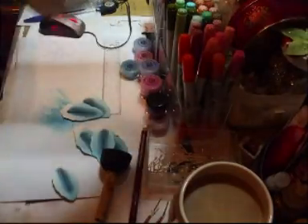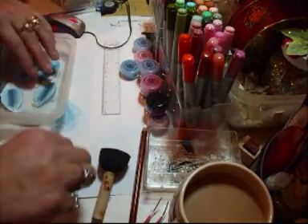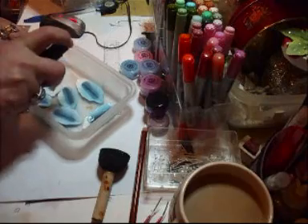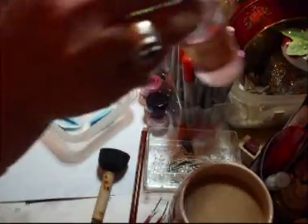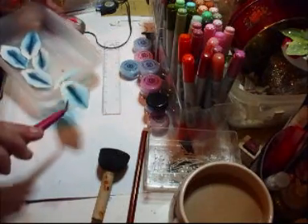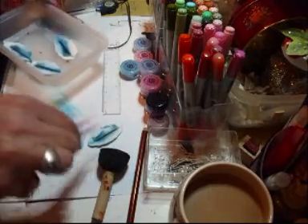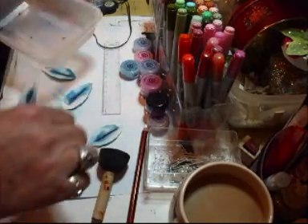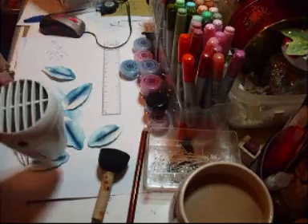And then what you need to do: take your little box, pop your flowers — the petals — in like that. Take your water and just spray them, and those two colours will then blend themselves together. Take your tweezers and try to keep the liquid on them. Doesn't matter if it runs a bit. Pop that there. Heat gun and dry them.